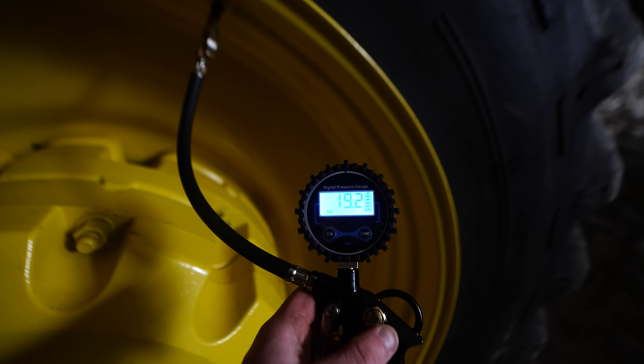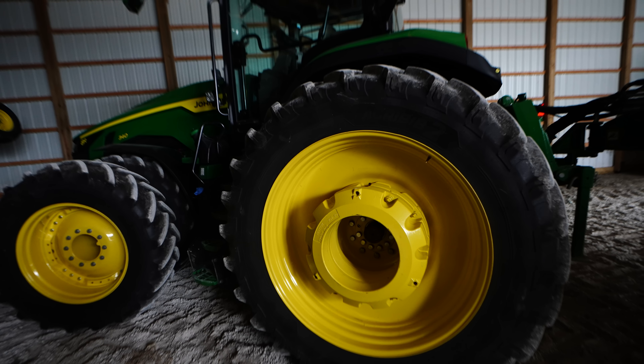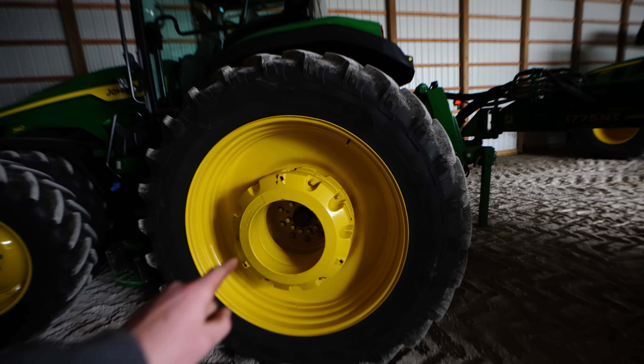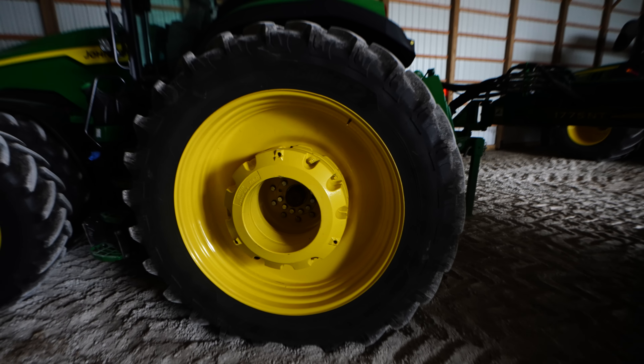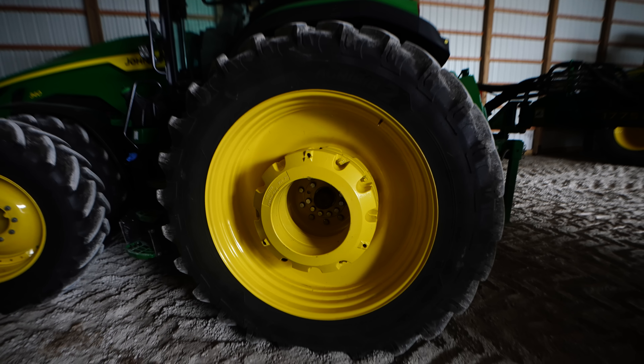They actually almost have 20 PSI in them, which just leads me to believe that the excess ballasting on the back axle and the weight of the planter are why it's squatting like that. Seeing that now, I may actually agree with my dad that maybe we don't need all these weights on the rear. Anyway, I'm going to run to the John Deere dealership and talk to people much better paid and smarter than I am, and maybe when we come back the sun might be out.